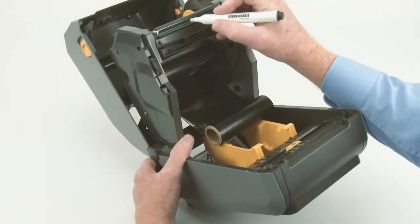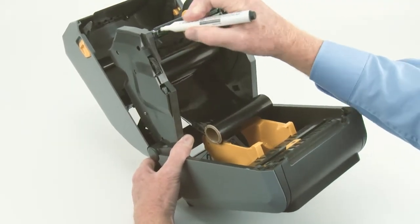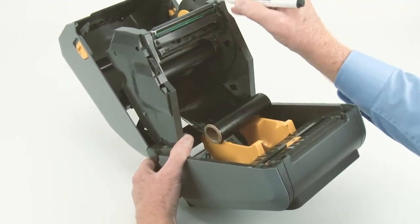Starting at the center, wipe the printhead towards each outside edge. Rub the pin over the dark stripe several times until clean.